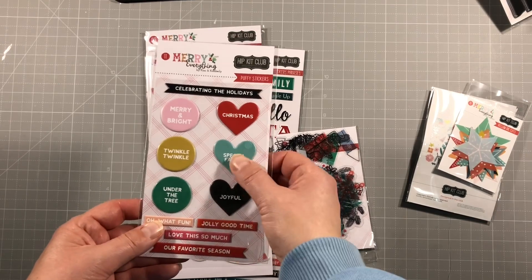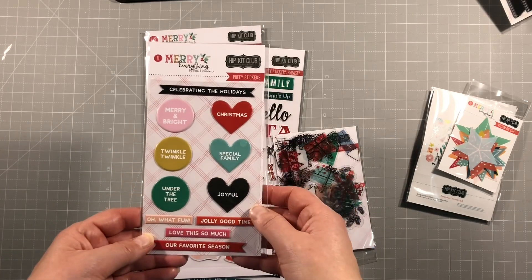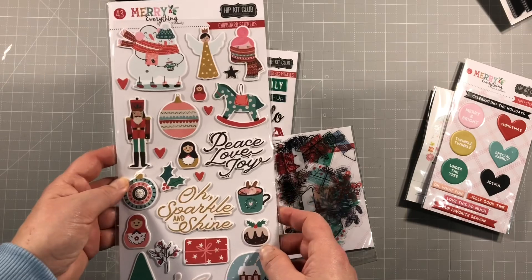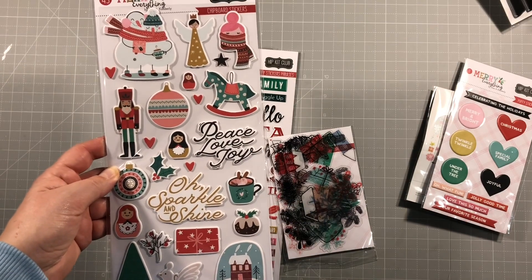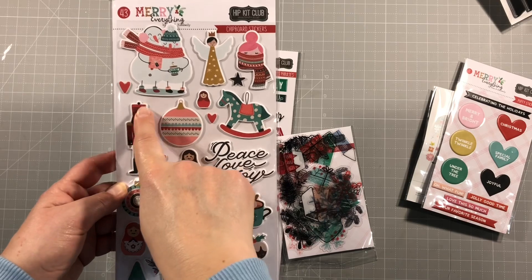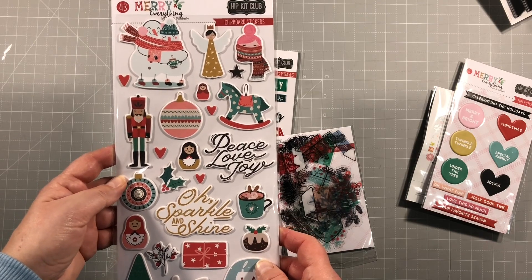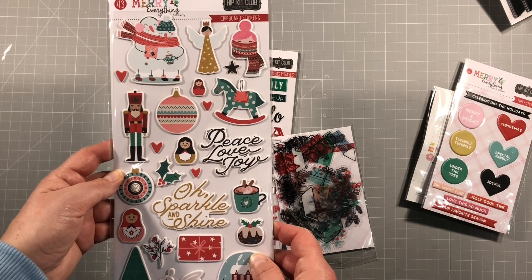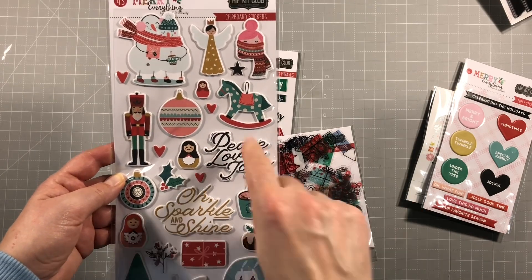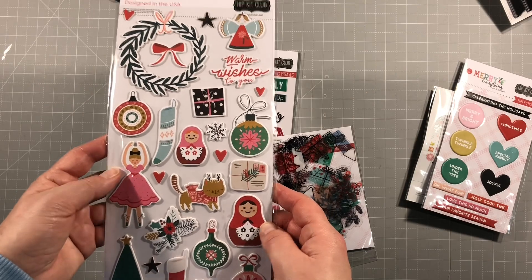These are the puffy stickers - 'Joyful', 'Special Family', 'Christmas' - small finished puffy stickers, great for layering. And the chipboard - these are amazing. Kimberly lost her mum recently and she wanted to pay tribute to her in this kit, so these little vintage tree ornaments are doing just that and they're just stunning. They did a fantastic job designing these and it's a beautiful tribute. We've got some titles as well as the vintage ornaments. Look at the rocking horse - and there's a little ballerina.